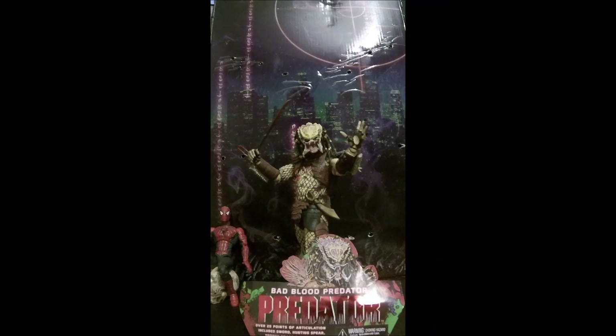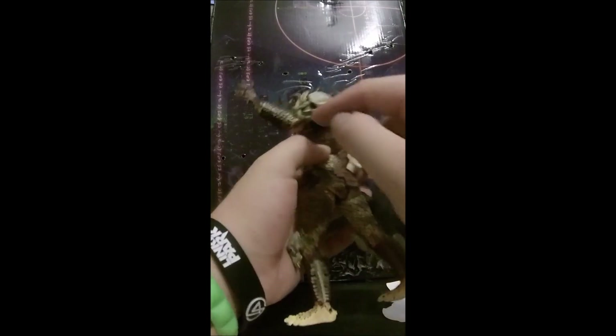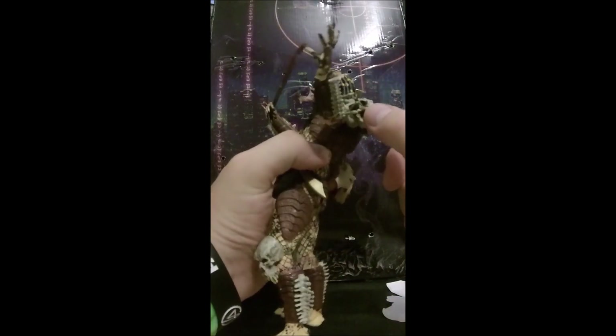Hey ladies and gents, we are back today — this was popular demand by a family member. This is the Bad Blood Predator. I do have the back for this, and basically he goes around killing other predators. As you can see just from his right arm, he's got a predator there that he's killed, which is pretty cool.